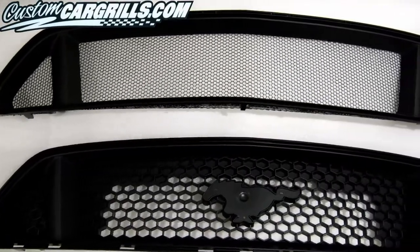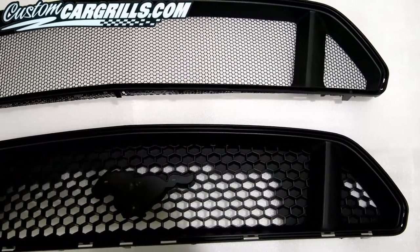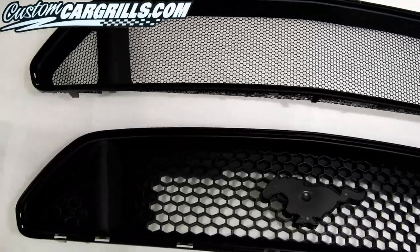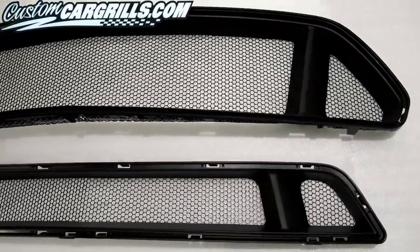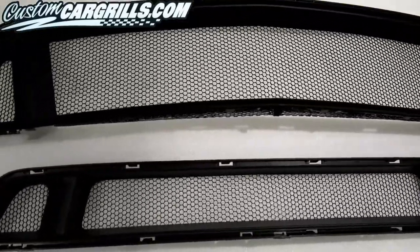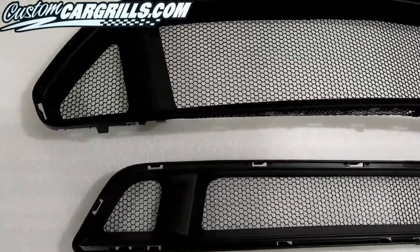Here's a side-by-side comparison between the stock grille and the newly modified version that we just completed. It's always a best practice to make sure your mesh is secured on well before reinstallation. I think this has a better visual appearance than the stock grille and has a bit more protection in comparison to other mods where the grille is left completely wide open.